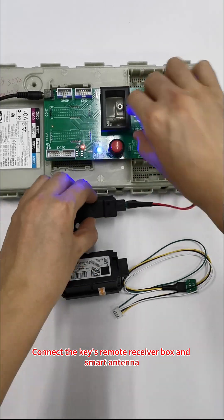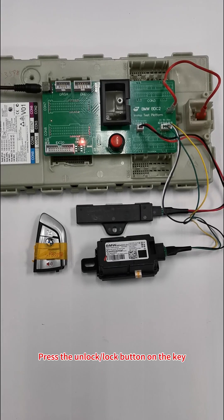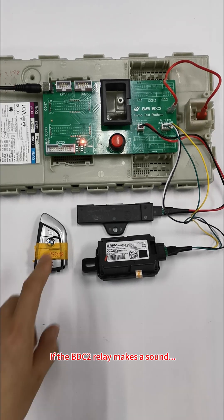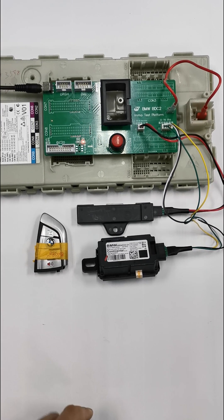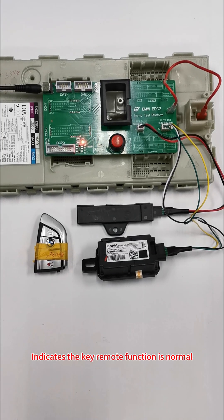Connect the key's remote receiver box and smart antenna. Press the unlock or lock button on the key — if the BDC 2 relay makes a sound, this indicates the key remote function is normal.